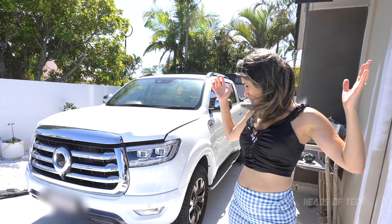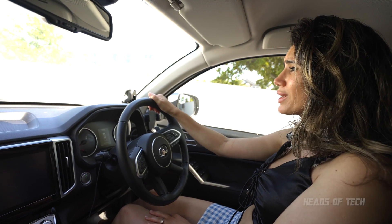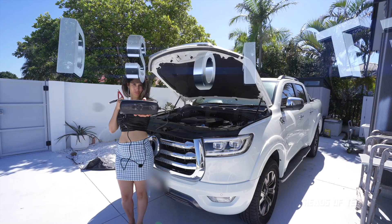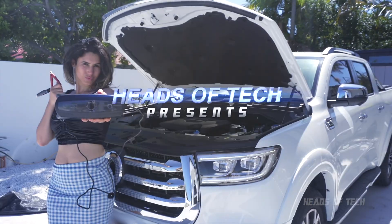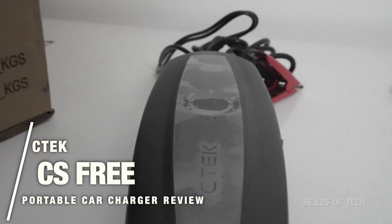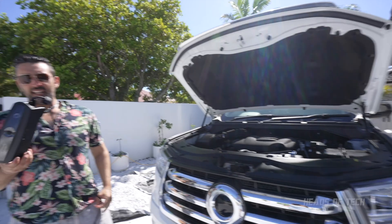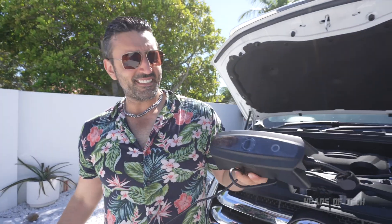Oh no, my car won't start — I have that really important meeting to go to. If only there was a quick solution so I can make it on time. Hey guys, welcome to the show. Today we're checking out the CTech — this is the CS3.